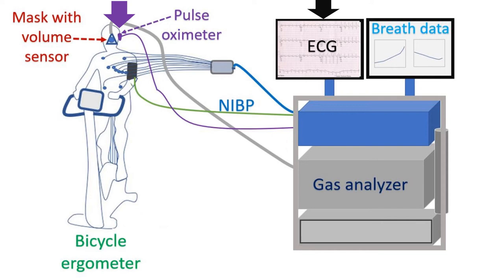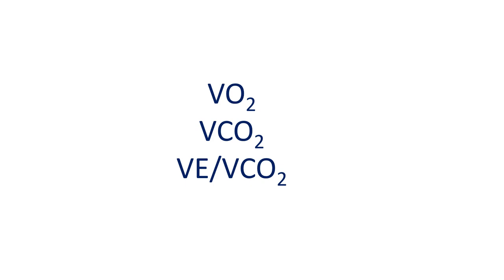The highest level of oxygen consumption achieved during CPET is an important measure of exercise capacity. Peak oxygen consumption is correlated with the severity and outcome of heart failure.